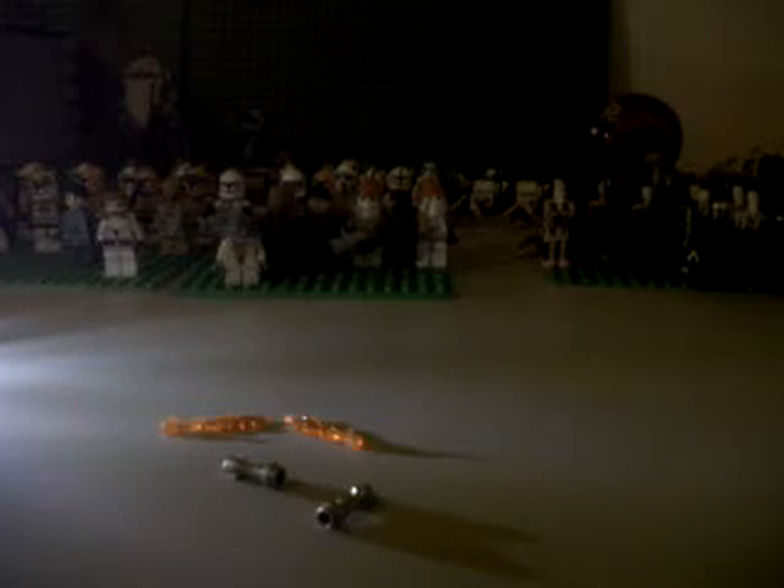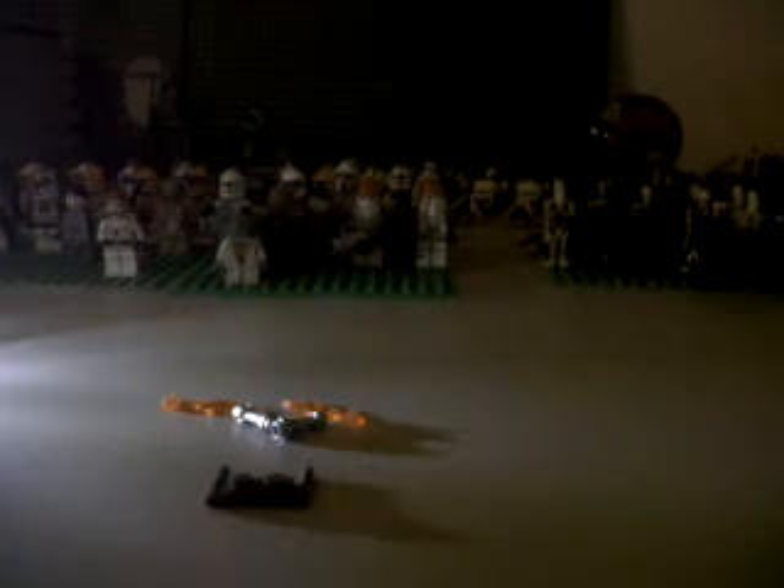You'll need two flamethrower pieces, two lightsabers, one of these gun piece things — I don't know what they are really — and two of these, I think they're microphones. First, you get one of the microphones and stick one of the lightsabers on the end, and you do the same on the other one. Then you get your microphones and stick them on the end. Then you get your other piece and put it like that, and for more effect you put the two flamethrower pieces on the end like that.